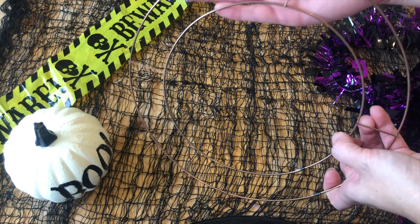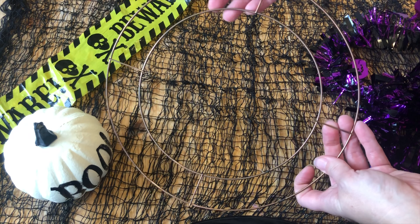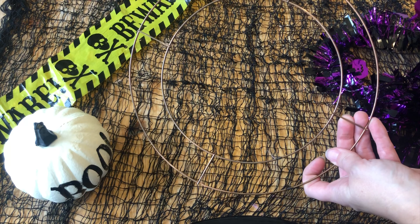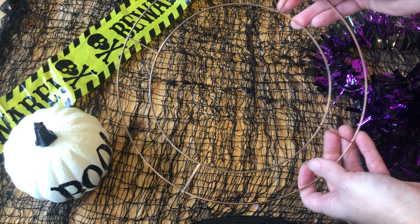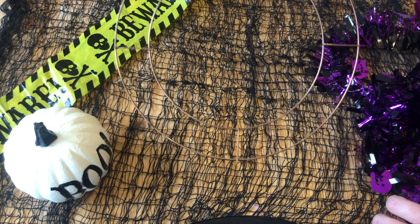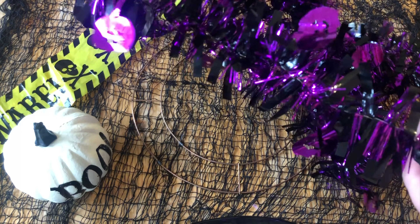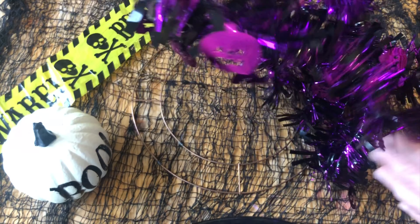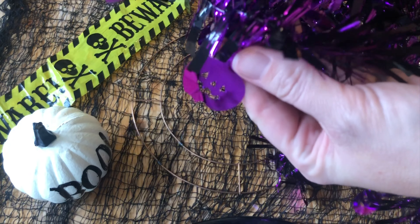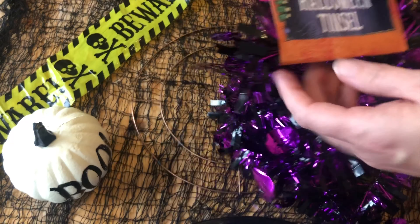So first of all I've got this wreath form. I didn't get this one from Poundland — this is from Hobbycraft and it's about £1, £1.50 maybe. So I'm going to start with that and then I'm going to take this Halloween tinsel that's got little pumpkins on, it's all purple and black. This is from Poundland.